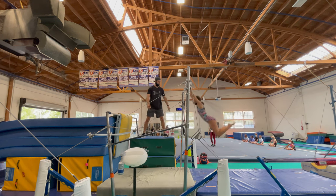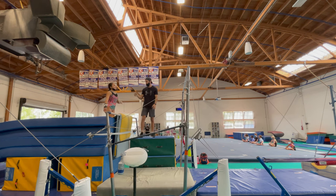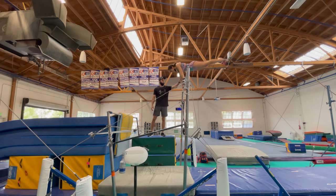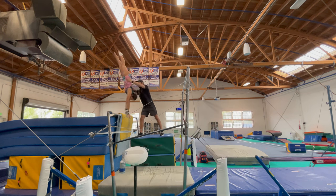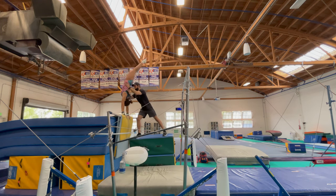The first thing I like to do when teaching this pack full is to break it down from the perspective of a shoot-over, rather than a pack. If you've come from a shoot-over in level 9 and 10, you're golden. If not, for those kids coming from pack, I like to just re-teach a shoot-over from tap swings and from casts.